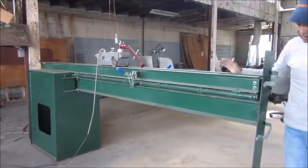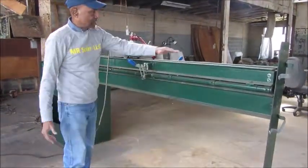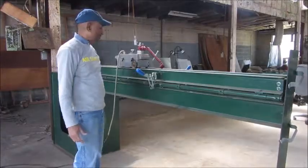We weld the tank here. And what happens? The tank comes inside, and this will work along. While it is moving, either depending on the material, we can make the weld on this one.